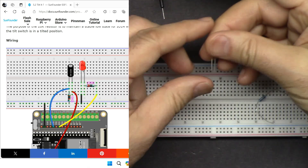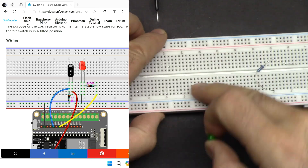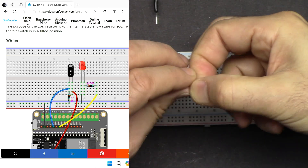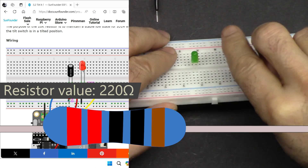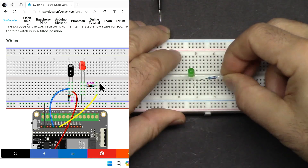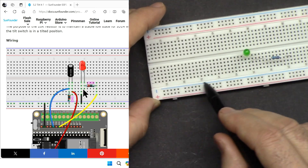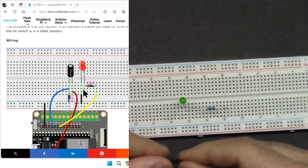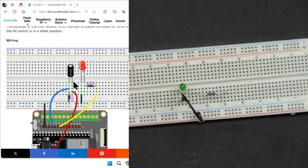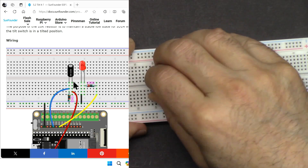Now let's do the wiring. Hold the LED such that the long pin is on the right side — that is the positive. Insert it somewhere on one side of the breadboard. Now insert the resistor: one pin connected to the right pin of the LED and the other somewhere on the breadboard. The blue line is our negative ground. Connect a black wire from the left pin of the LED to the blue ground rail. Now let's insert the tilt switch — it does not have polarity, so it doesn't matter how you orient it. Insert it across two rows.